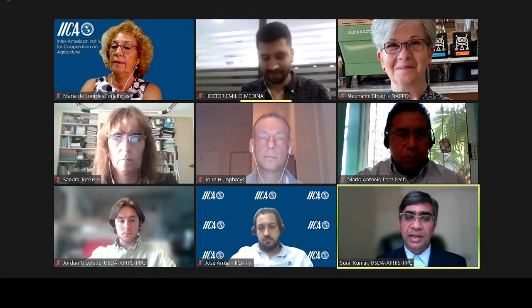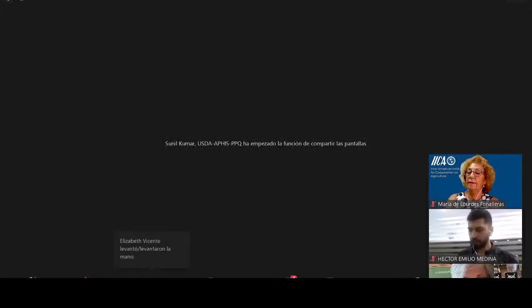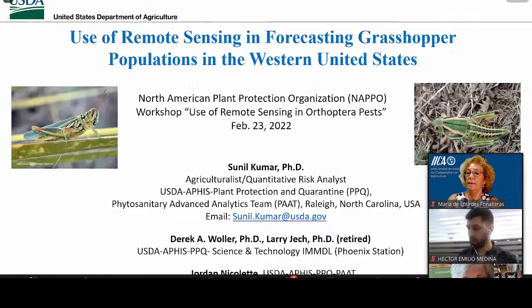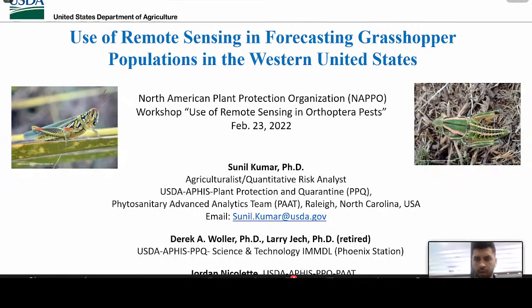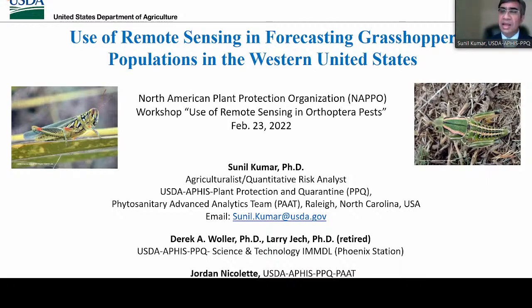Thank you, Hector, and thank you moderator. I'm going to share my screen — let me know when you can see my first slide. I'm going to talk to you about how we are using remote sensing in forecasting grasshopper populations in the Western United States. My name is Sunil Kumar, and I'm a quantitative risk analyst and agriculturist in USDA APHIS Plant Production and Quarantine (PPQ), part of the Phytosanitary Advanced Analytics Team (PAT), based here in Raleigh, North Carolina.